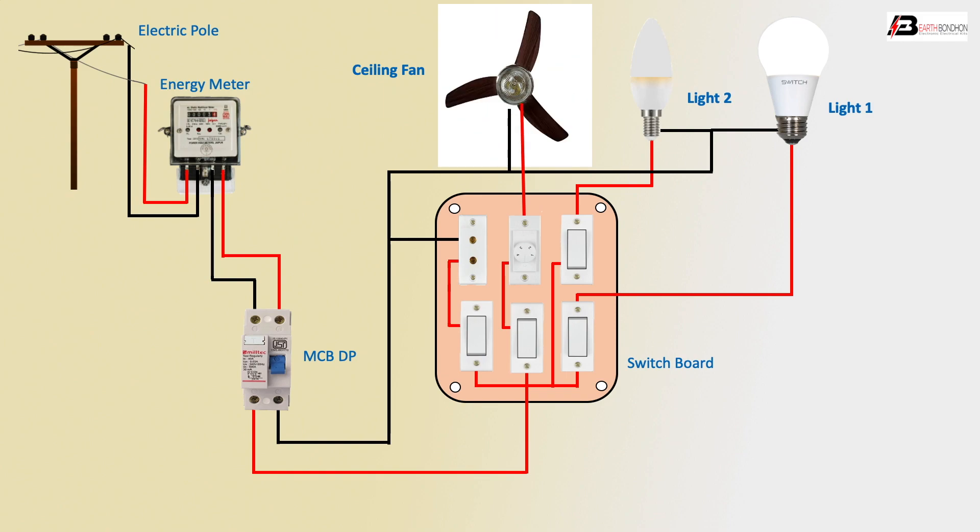Very simple connection — one ceiling fan and two lights controlled.